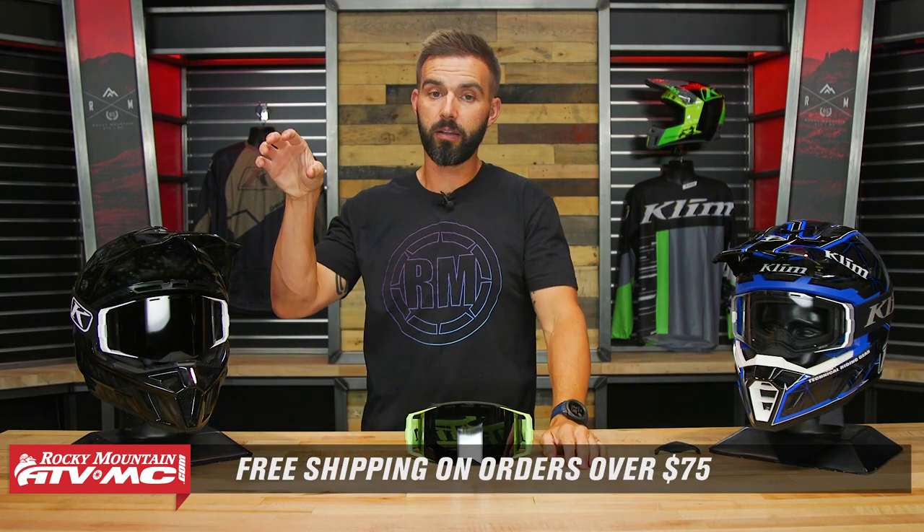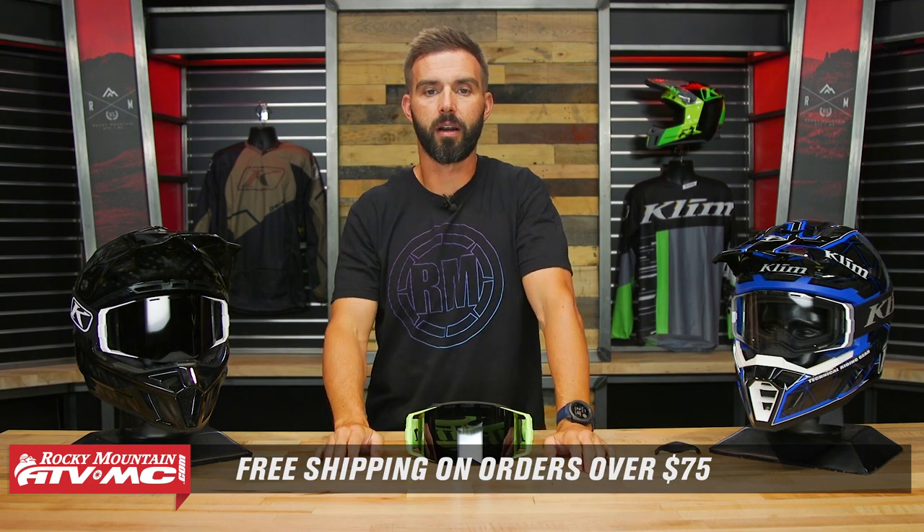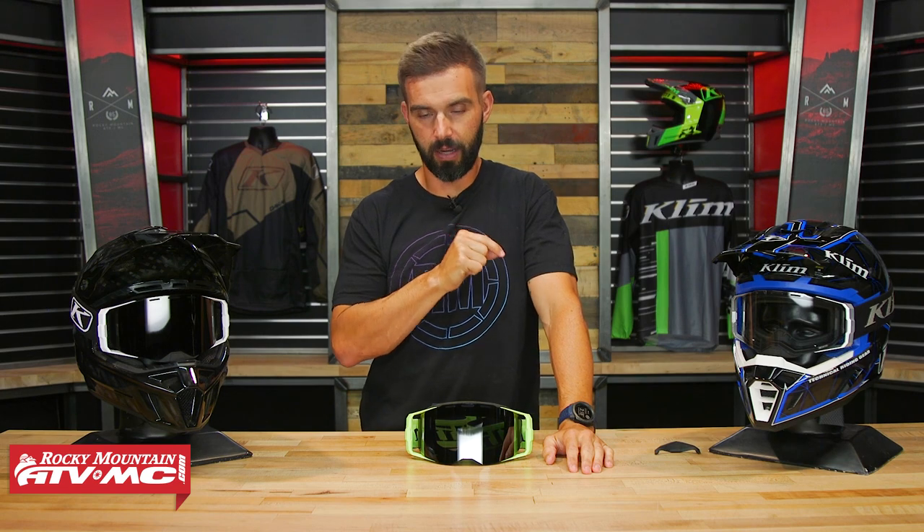If you have questions or comments about the Edge goggle, leave them below in the comments section. To grab these goggles and see all the other great goggles Climb offers — like the Oculus or the Viper Pro — click the link and head over to RockyMountainATVMC.com. Orders of $75 or more ship free. If you like this product spotlight and want to see more, subscribe to the Rocky Mountain YouTube channel, hit the notification bell, and stay up to date. I'm Chase — we'll see you on the trails.